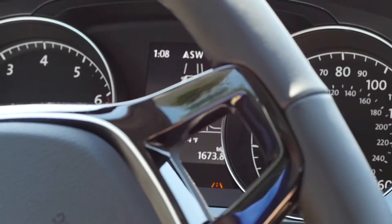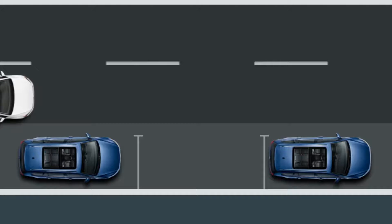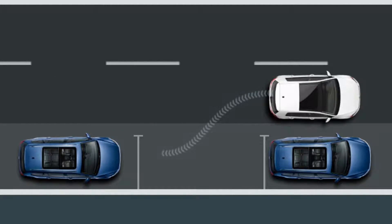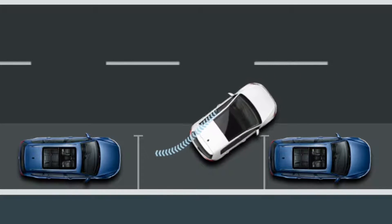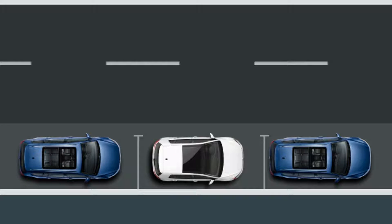Park Assist can be overridden by the driver at any time. All you have to do to activate this feature is press the Park Assist button located next to the gear shift — once for parallel spots and twice for bay spots — then pull up to the spot slowly.